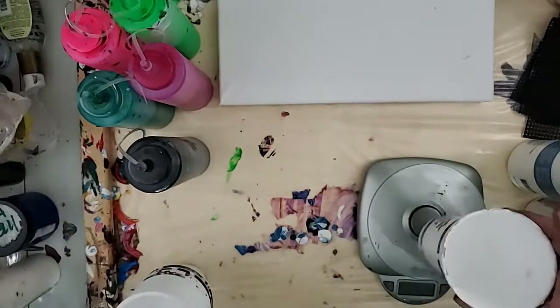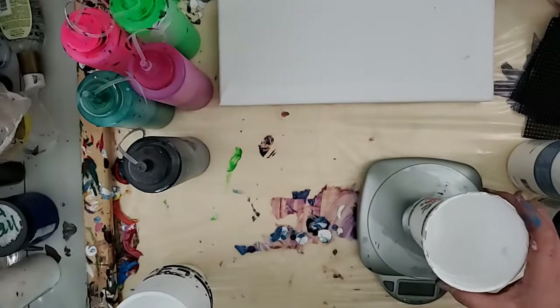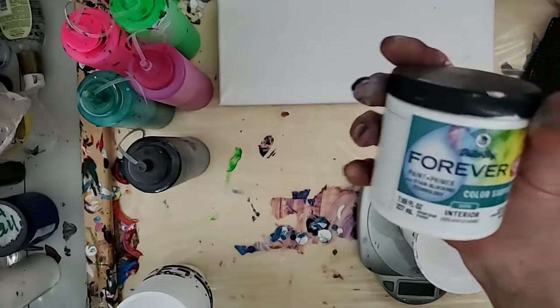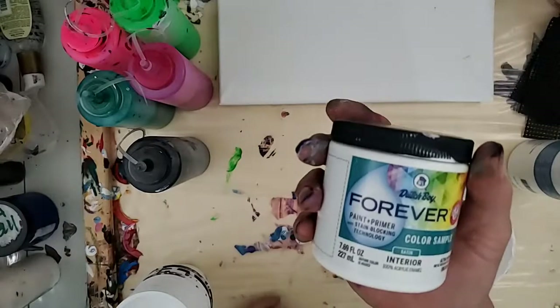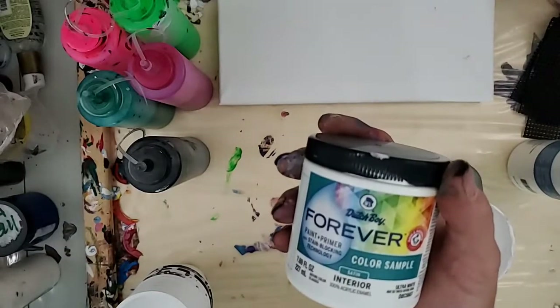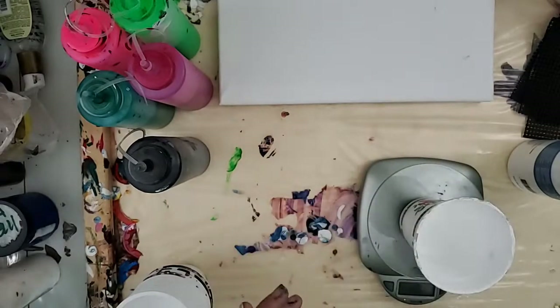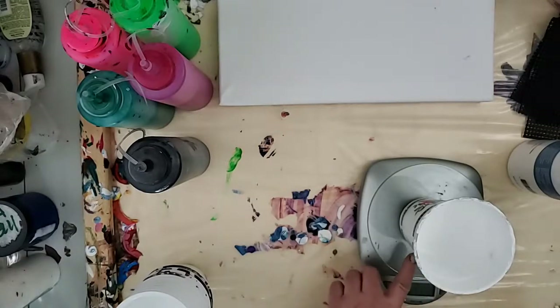And then I'm going to mix up a quick little batch of Dutch Boy acrylic enamel. I seem to have really good luck with this more so than I did with the satin enamel. I'm going to mix up a little bit since I only have a little bit left, and I want to use this as my base color.